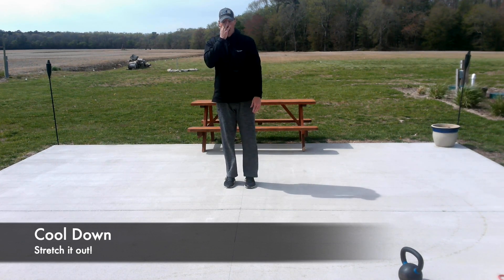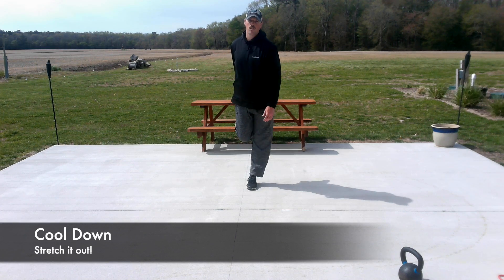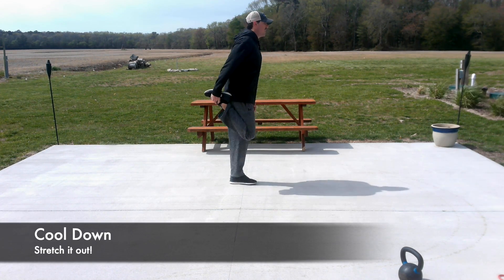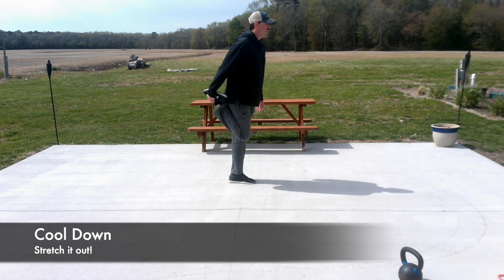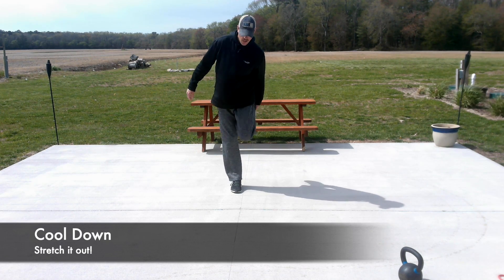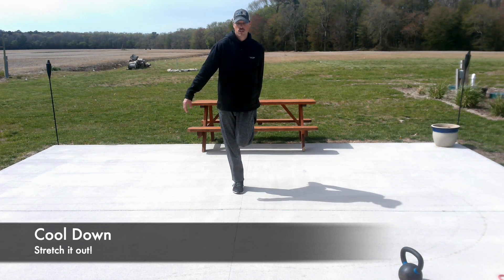Now we're going to work on your quadriceps — we're going to do a runner stretch. Grab your toe, keep your knees together, and stretch those quadriceps, the group of four muscles that run down the front of your leg. Notice how my knees are together — if they're out, you're not doing anything. You really have to work on getting those knees together. Hang out there for 20 seconds. Shake that out, switch over. If you need something to lean on, grab a chair, a stool, or a counter — whatever works.